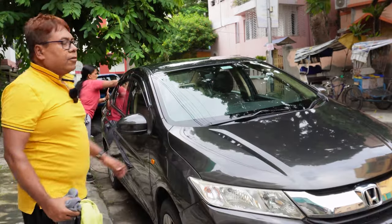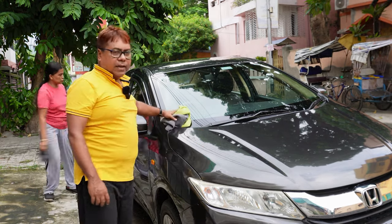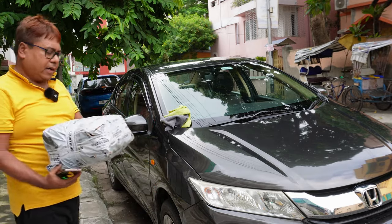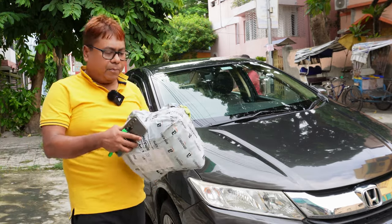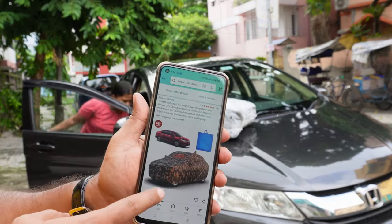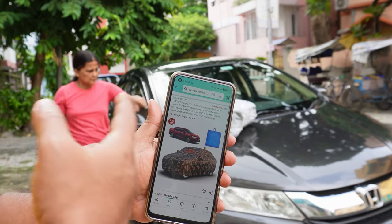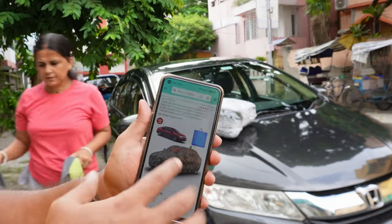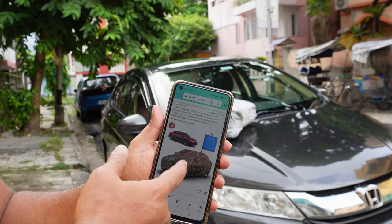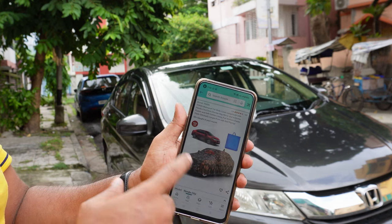Now the car is ready for applying the cover. I'll show you the car cover I have purchased from Amazon. This is the cover — it is compatible with Honda City, and it is also compatible with other cars. While ordering, you have to select the make of your car to purchase this particular car cover.